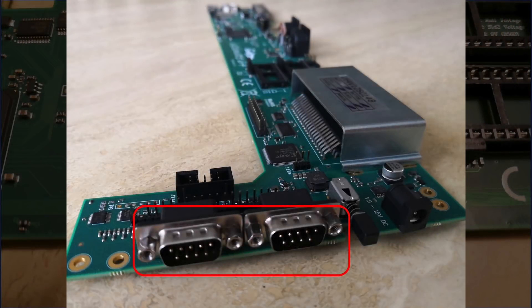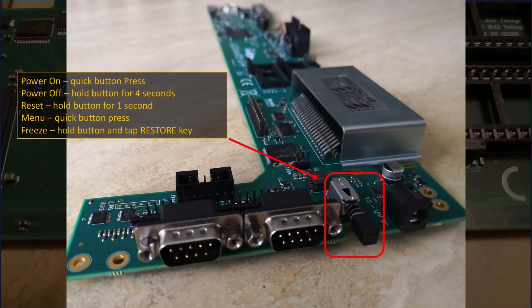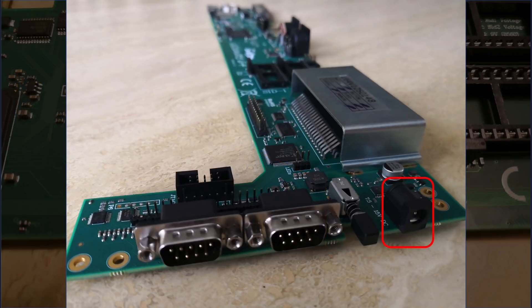Looking at the Ultimate 64 board itself, starting from the right side, we can see two controller ports that allow you to use your favourite 9-pin joystick to play games, a multi-button which is used to power the Ultimate 64 on and off, access the menu, reset the machine and start up the freeze functionality when used in conjunction with the restore key. And finally we find a power port for you to plug in the 12 volt DC power supply.